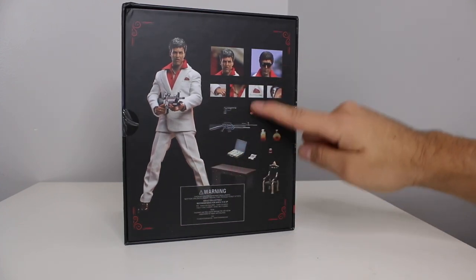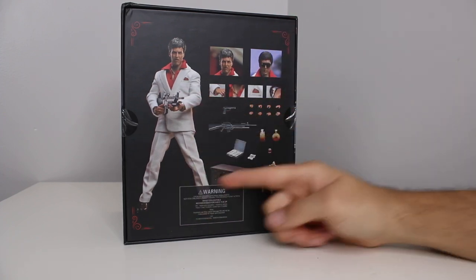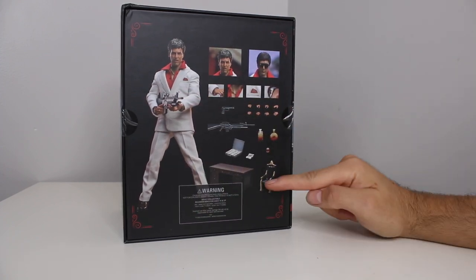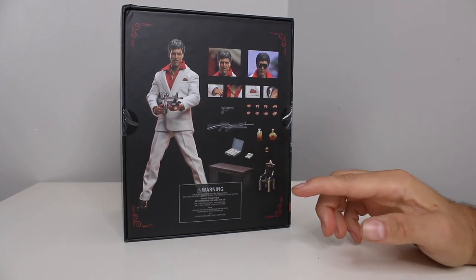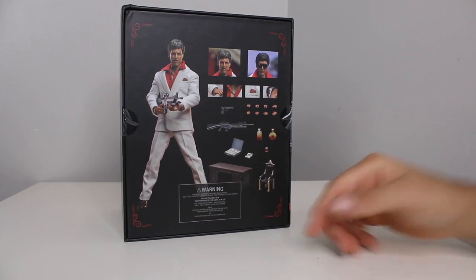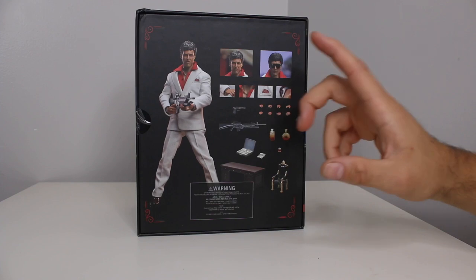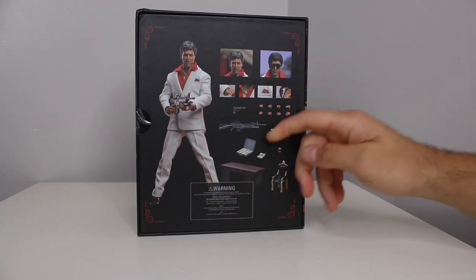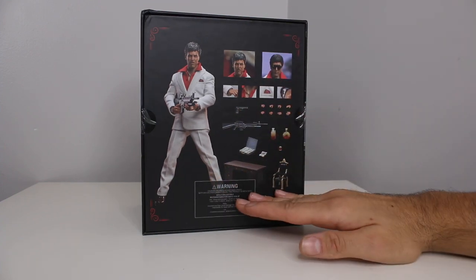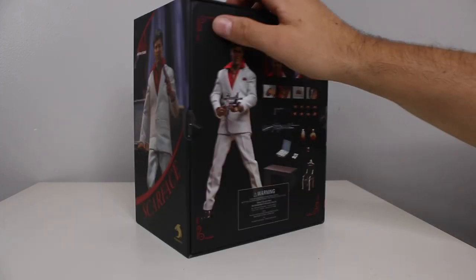I got the deluxe version. I think there was one without all these extra goods, but if you're going Scarface, I need the table, I need his chair, I need the cocaine — I don't actually think they have that here — but we got the alcohol, we got the money, and I'm really excited about this guy. He comes with multiple heads. I'm going to try to make an extra custom Tony. I'm really interested to see the scale. I did not see anyone's reviews — I'm probably the first person to post a review of this, so let's get right into it.